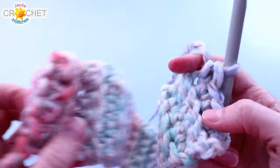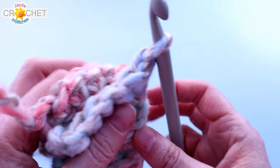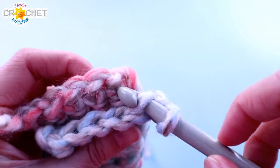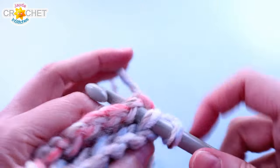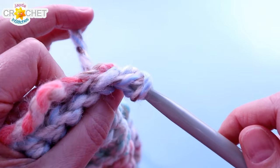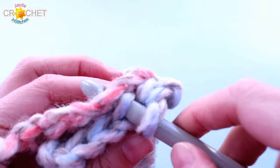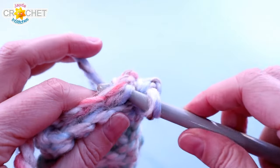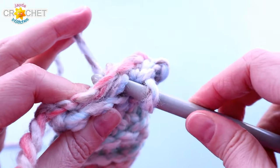We're going to seam our hat now. Take the two short edges and put them together. If you didn't chain 1 at the end of your last row, chain one — no need to turn. We're going to do a back loops only slip stitch: put your hook through the back loop only of the last row and all the way through the foundation chain of the first row, then slip stitch. Try not to make your stitches too tight. We are slip stitching through back loops and the entire foundation chain.